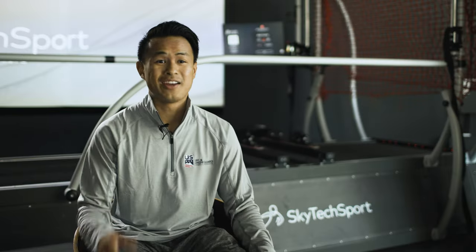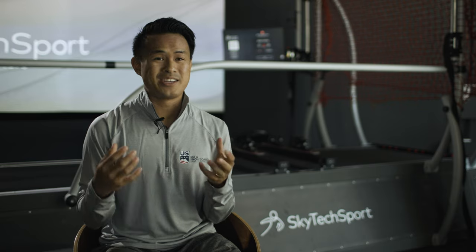If you have the chance to test it out, I'd really recommend that for you. Since we're here at SkyTech, I want to show you guys how to exactly use the ski simulator. I'm going to take you through a step-by-step progression that I would take someone through.